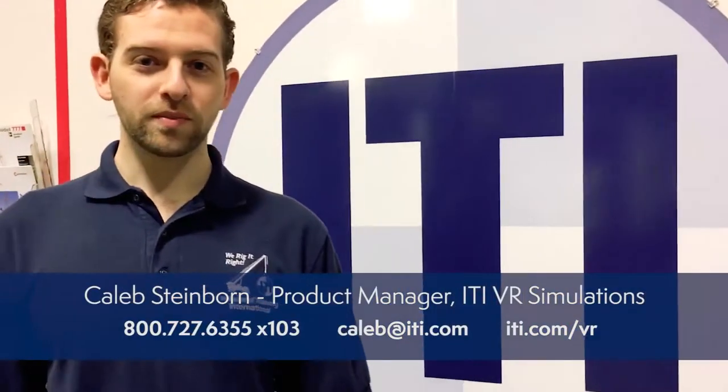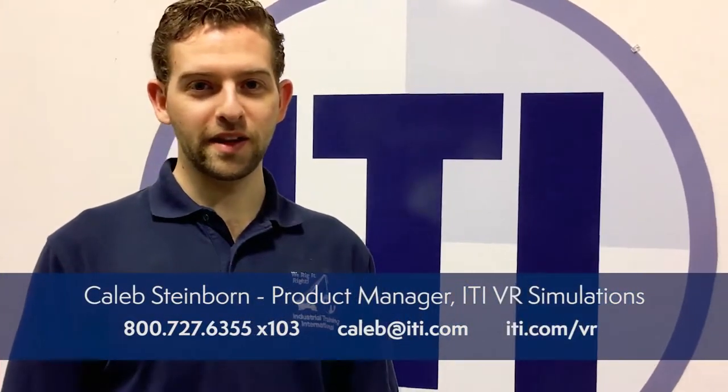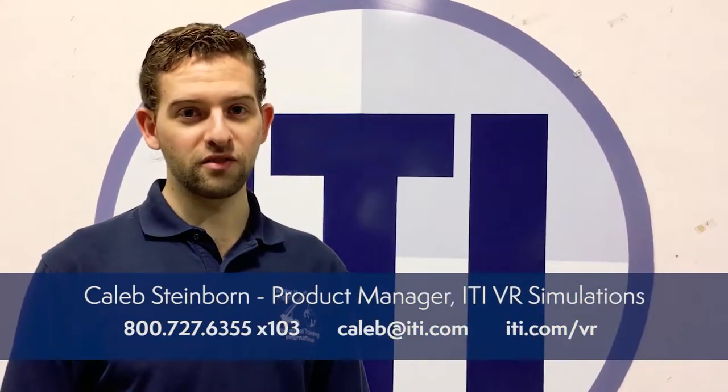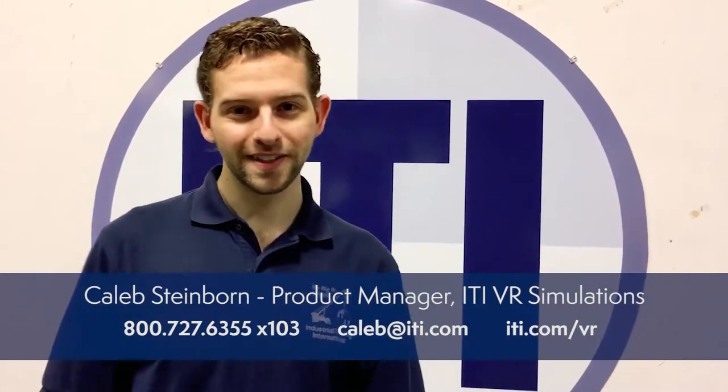Hello everyone, I'm Caleb Steinborn, the product manager with ITI VR Simulations. Today we're going to be taking our first look at the motion-based version of our mobile crane simulator. Let's get to it.